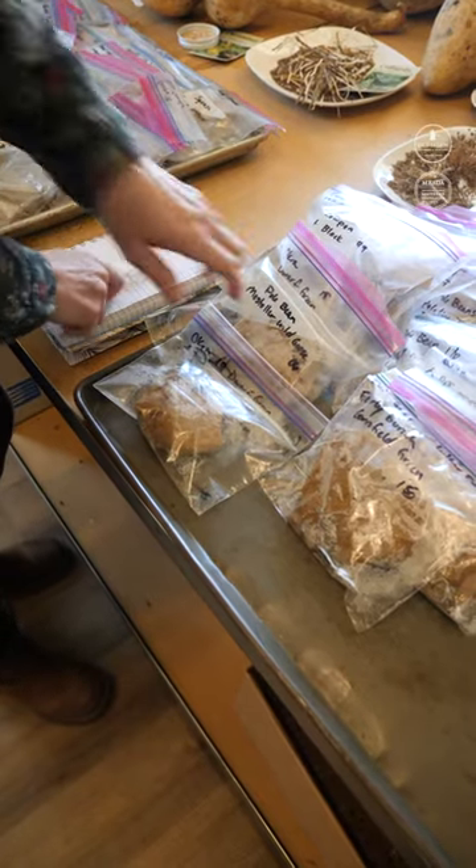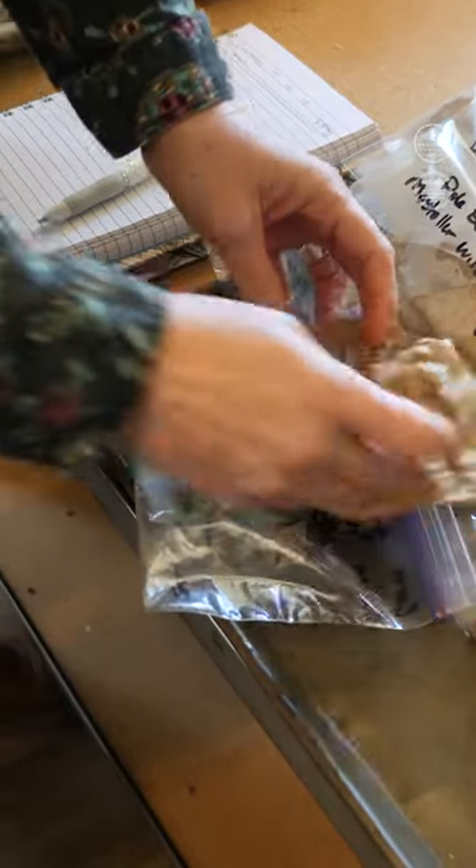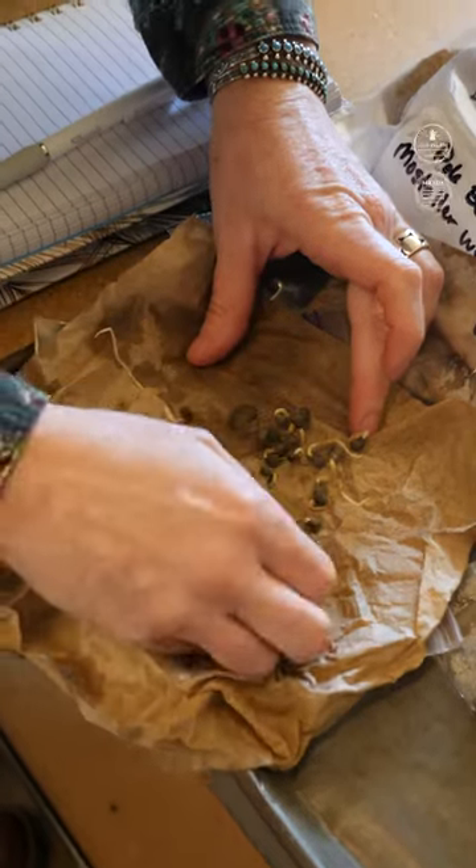Next we have okra dwarf green variety from 2019. It's growing through the paper towel — all but two.